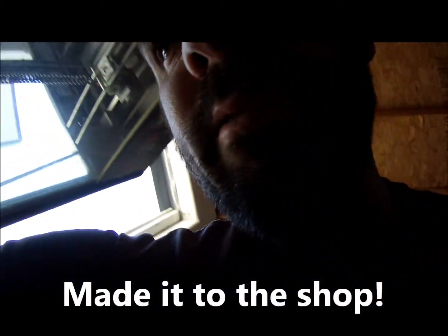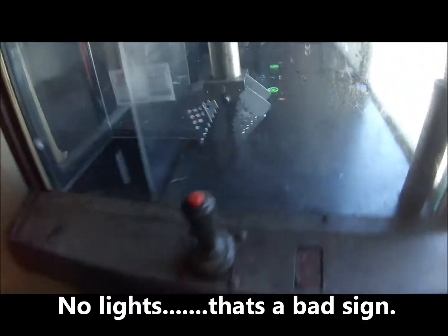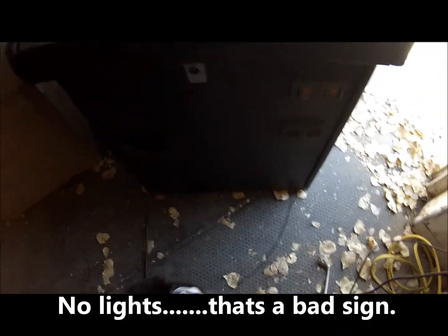Ready to be plugged in, so let's give it a whirl and see what happens — see what kind of work this thing needs. Right now we don't have any lights on the machine, inside or outside. I think there was a switch on this thing.